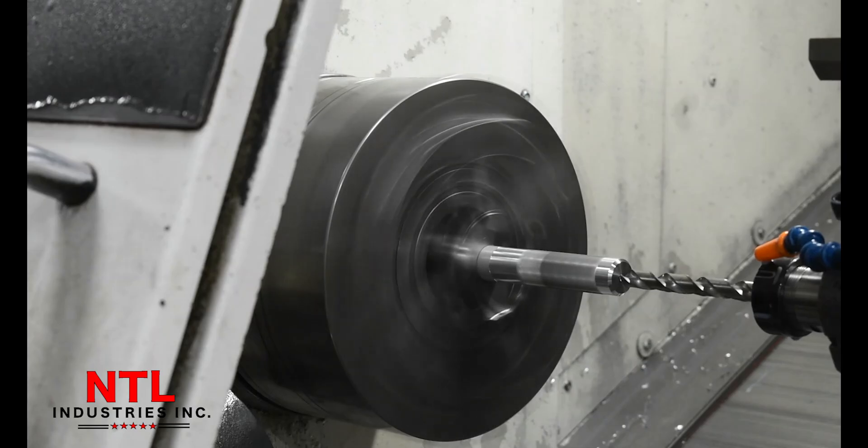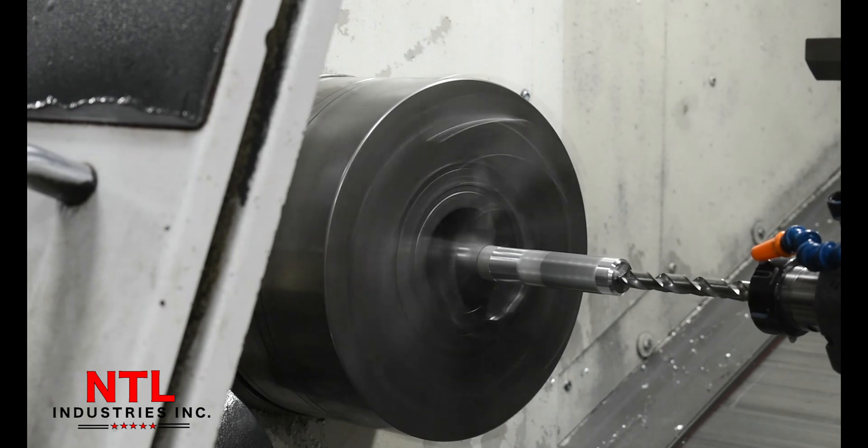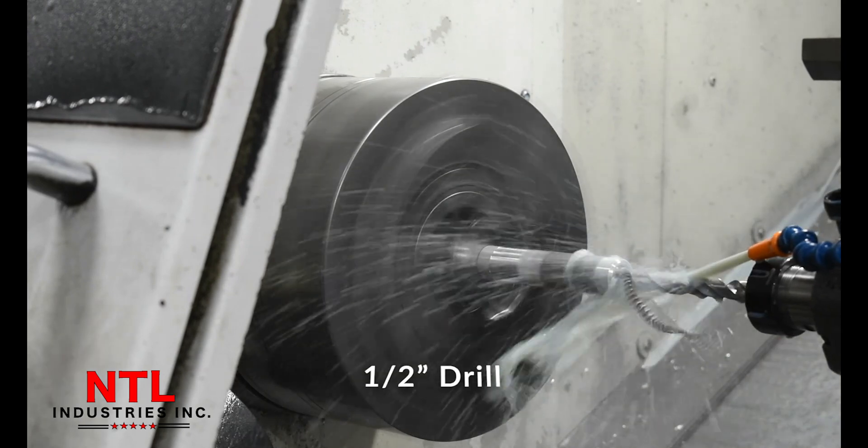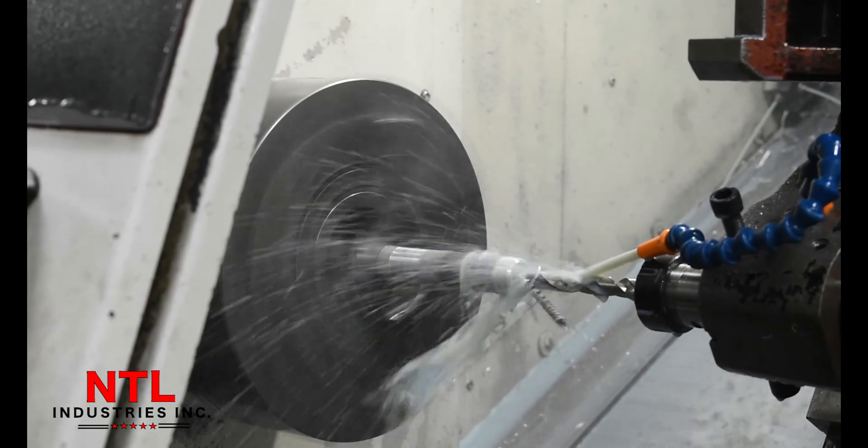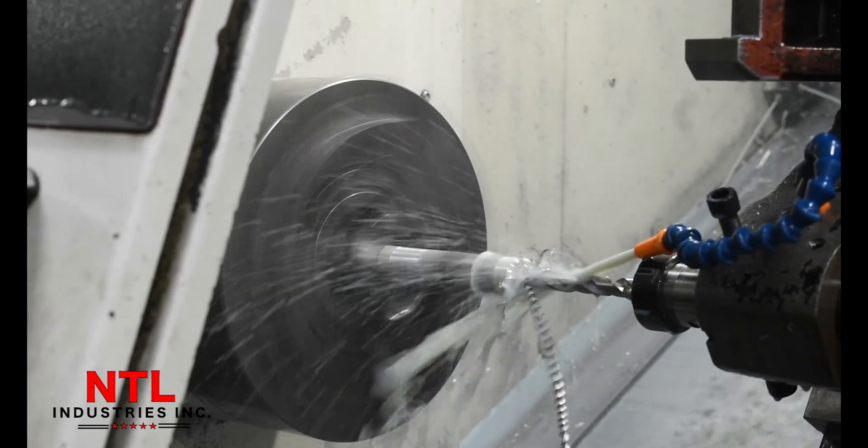The third tool that we are utilizing is a drill, which is going to mill out the center for weight saving purposes. Here we did have to use some coolant because we were drilling deeper into the part.